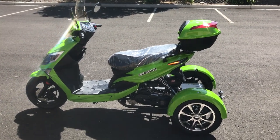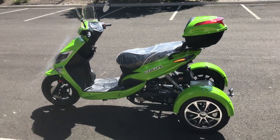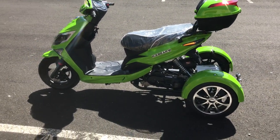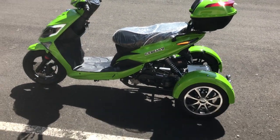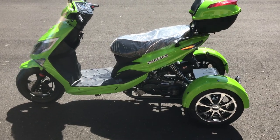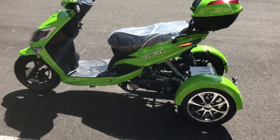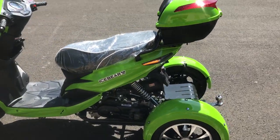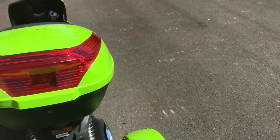Hey guys, welcome back to the channel, ScooterATVSales.com customers and subscribers. I have in front of me the Mojo Magic 50 trike by Ice Bear — I've done a video before on this model, but this color looks really cool, so I wanted to show you guys this new color. It's the PST 50-1 Mojo Magic.